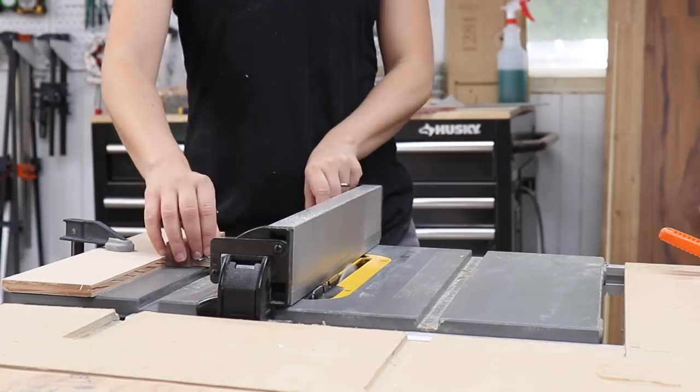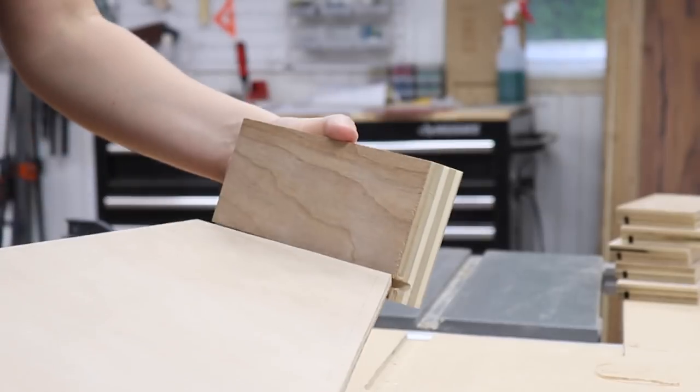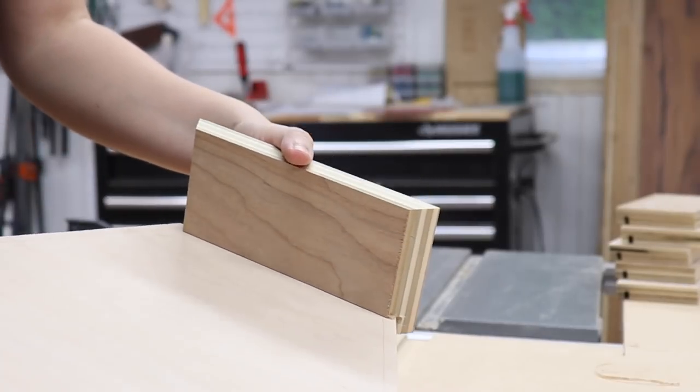To make the groove that the bottom will fit into, I ran the pieces on the table saw using my kerf maker to get the perfect thickness for the groove.